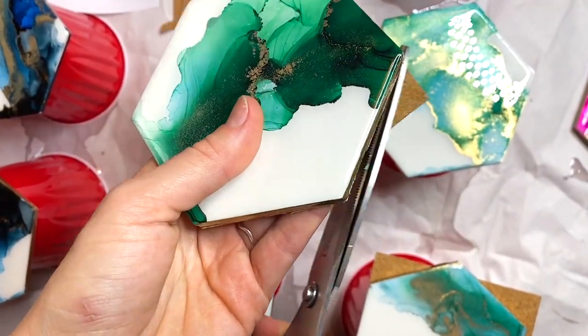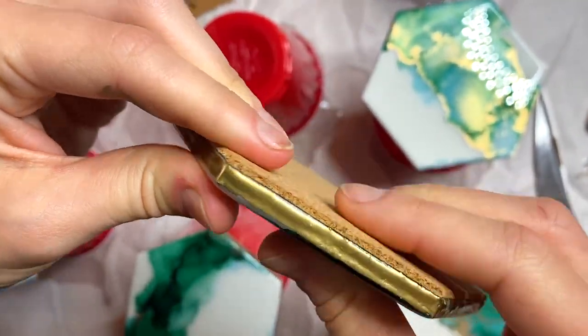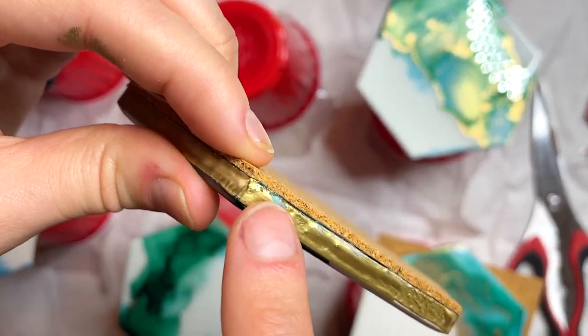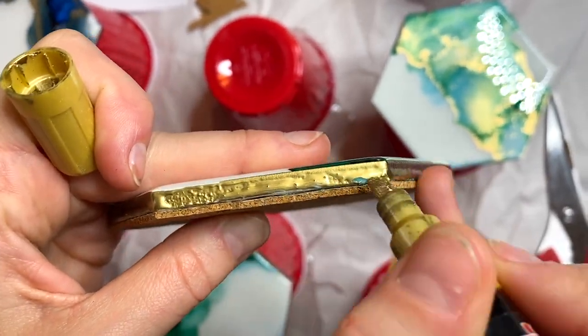Once you finish the cork backing, you can go in with your gold pen again if you've accidentally cut off some of the gold with your scissors — that can happen if you're cutting too close. I just don't like to do the gold after the cork because I don't want to get it on the cork itself.